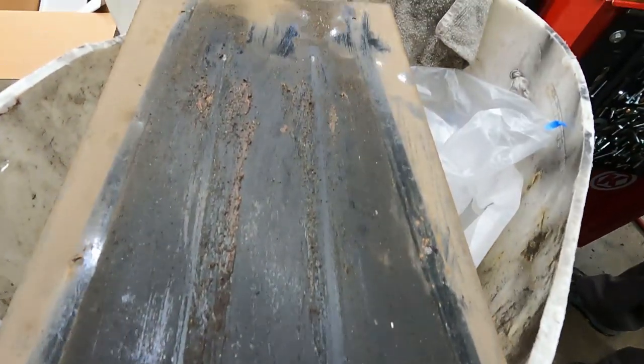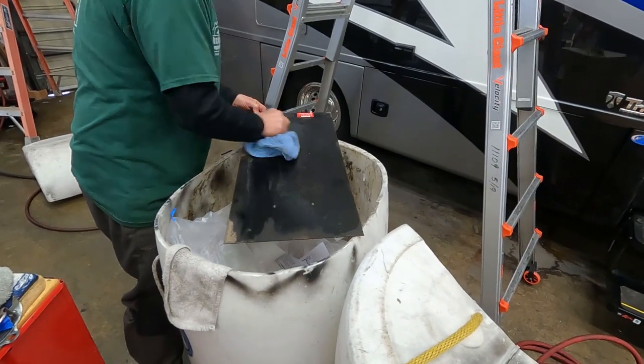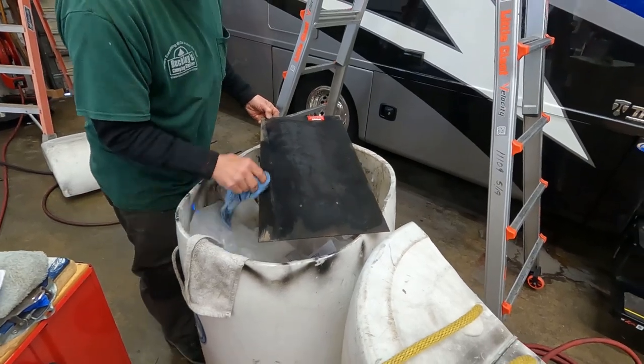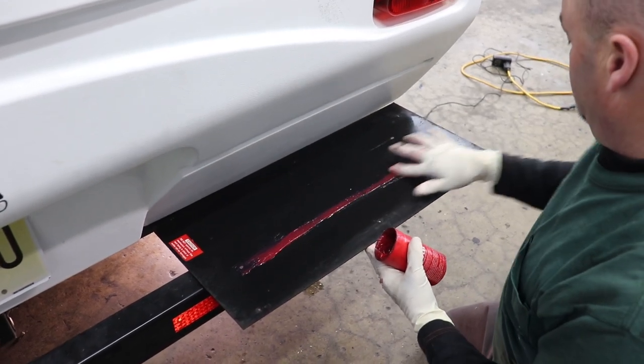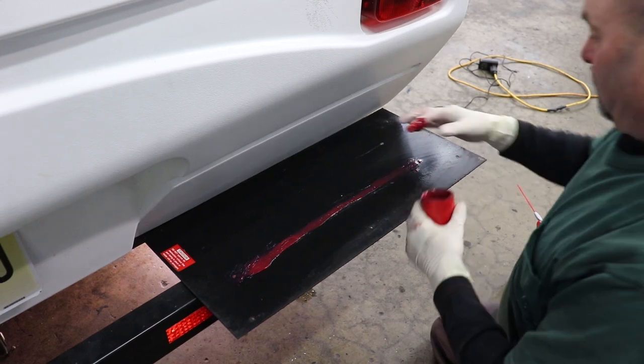Next, it's time to clean the whiffle tree pan cover, removing all the old grease and any dirt that had been stuck to it. Now generously grease the inside of the whiffle tree pan cover. You can see the marks where the drawbar rides across this cover.